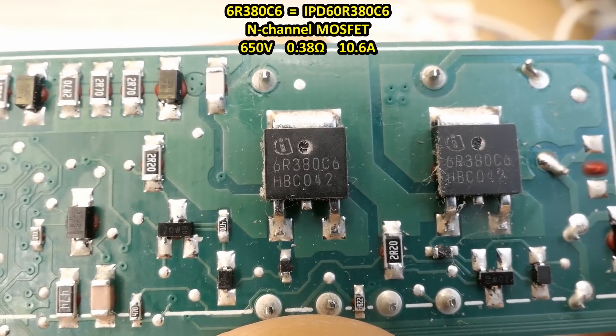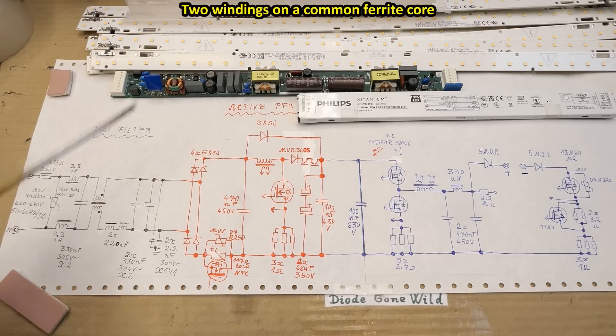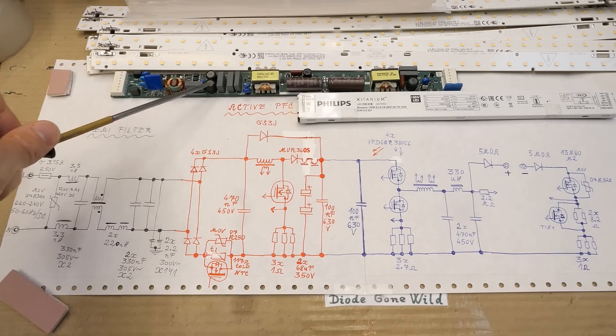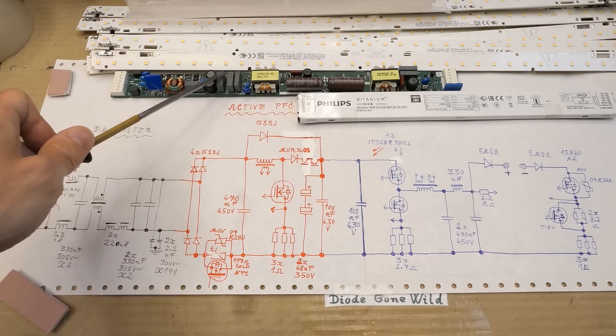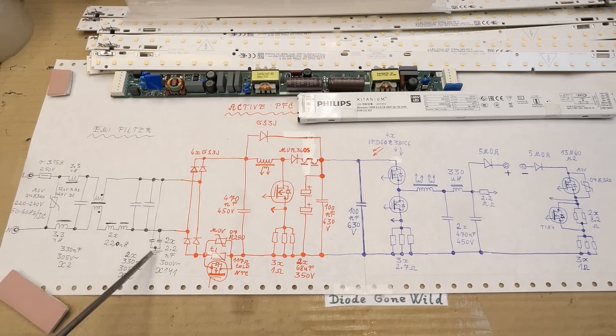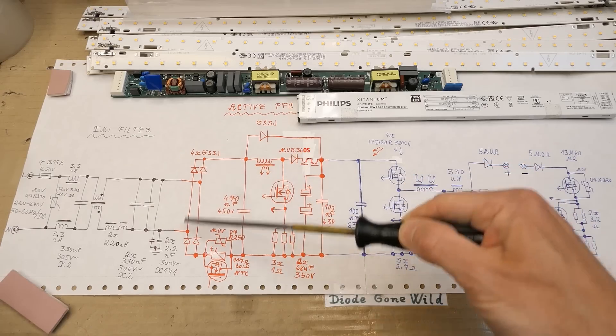All four power transistors here seem to be the same type. Here is the simplified schematic: the mains comes in via a fuse, here is the metal oxide varistor for overvoltage protection, some interference suppression inductors, an X-capacitor for interference suppression, the common mode interference suppression filter, and these two inductors - both in series in neutral for some reason. These two capacitors in parallel, again X-capacitors, and Y-capacitors going from live and neutral to ground. That's the interference suppression plus overvoltage protection.